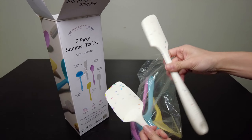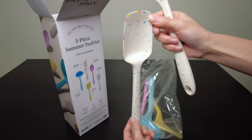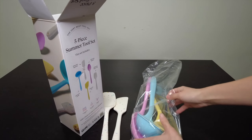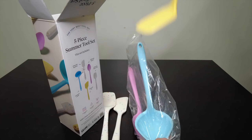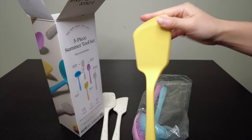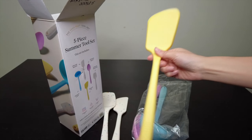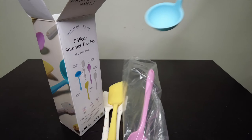Here we go — this is the Ultimate Spatula, and this is the Ultimate Spoonula. Cute, kind of like cupcakes — sprinkles! And this yellow one is the Ultimate Flip. It feels nice because it's a thinner layer at the front and gets thicker and sturdier further up. And then this is the Ladle.